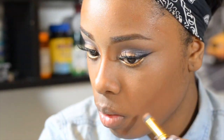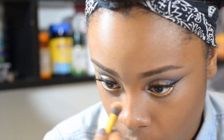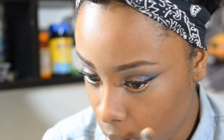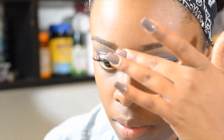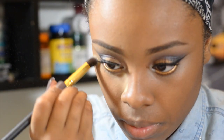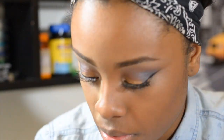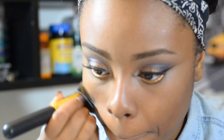To contour areas that I want to appear a bit more narrow, I'm using my MAC Pro Longwear concealer in NW45. Then to set everything that I just highlighted, I'm using my Ben Nye banana powder.